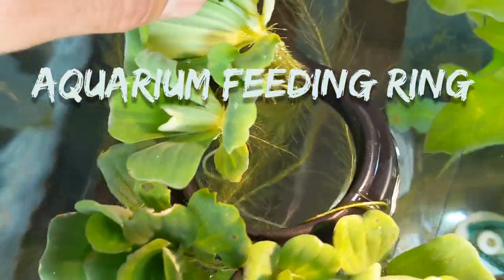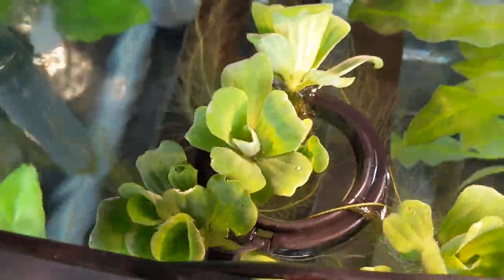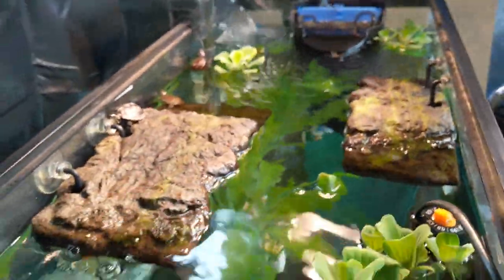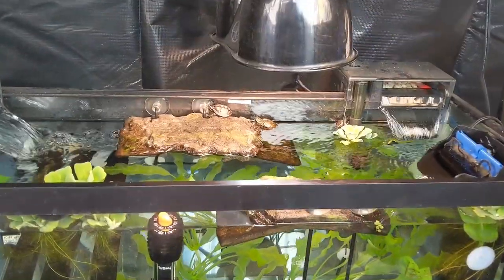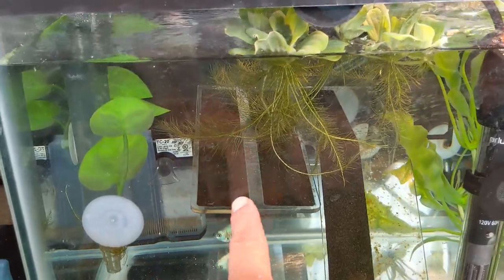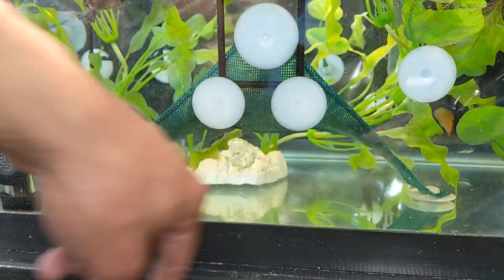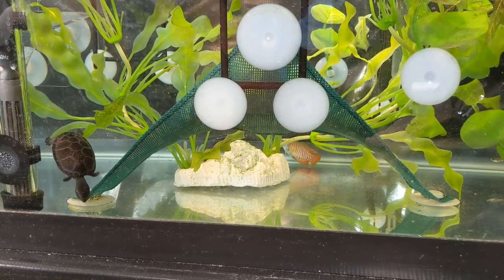I have this aquarium ring here that floats on top — it keeps my plants in place. Without the ring, my plants will float all over the place out of control. For their dry basking area, I have two turtle docks made by Zoo Med in this tank — a mini size on the right and a small size on the left. Both are excellent at keeping my turtles dry when basking. My 100-watt aquarium heater is made by Orlushy. This is a turtle dock made by Oasis — one of the grip strips already fell off. I love this product right here — this is a Zoo Med Repti Hammock. It's held down by three suction cups and makes a great spot for the turtles to get a grip on, and excellent coverage underneath when they want to get away from strong water current.